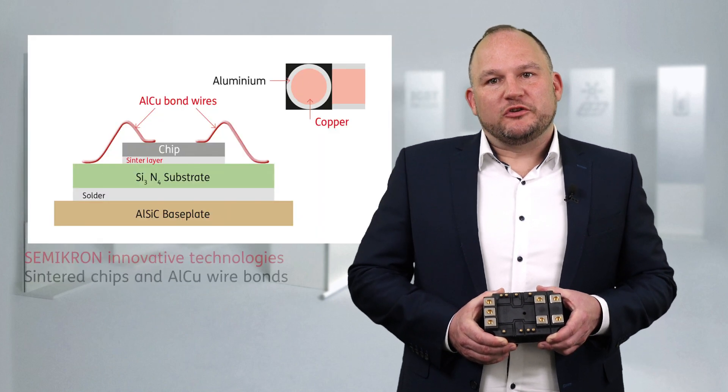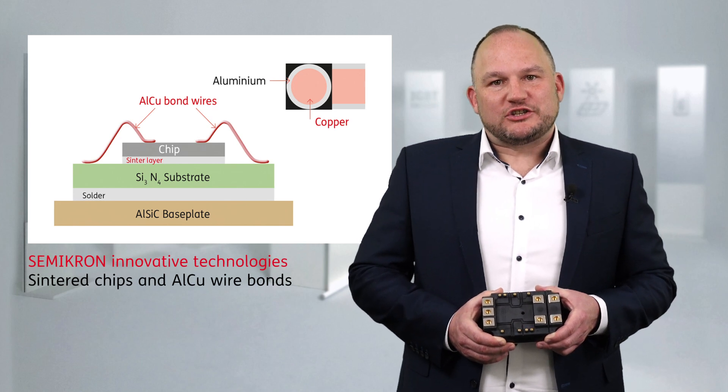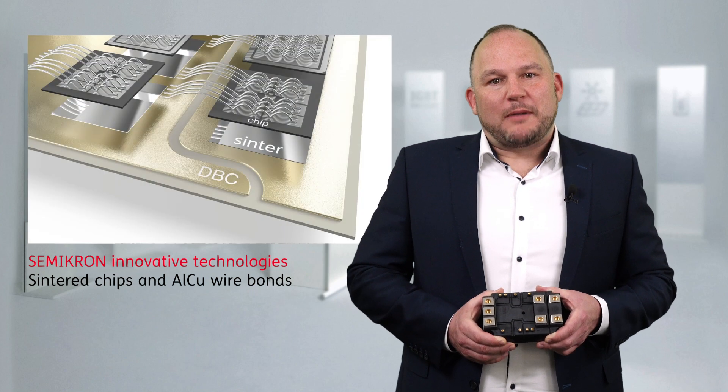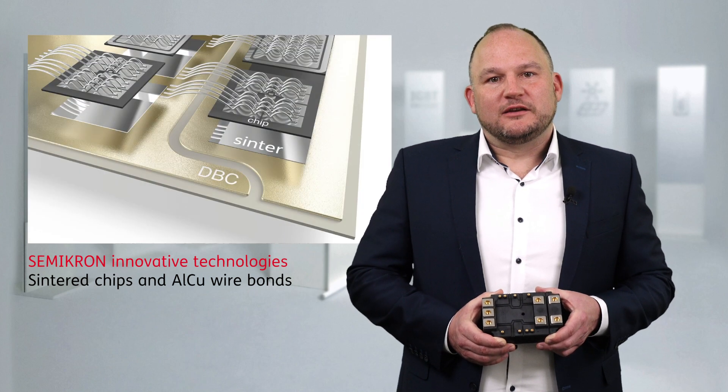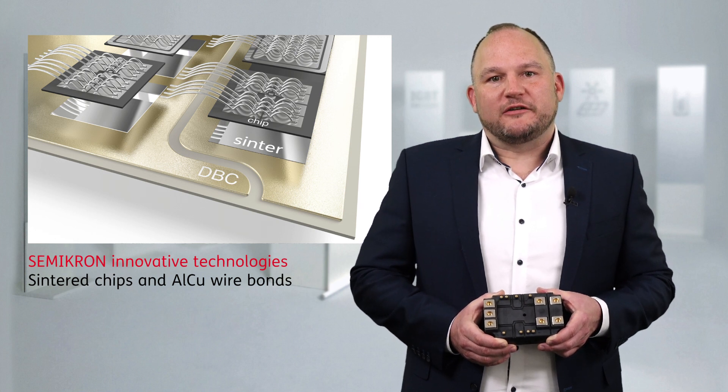This new module includes the latest Semitron technologies, such as sintered chips and aluminium-clad copper bond wires. Combined, these improvements increase the power cycling capability by a factor of five compared to today's typical traction power modules, therefore increasing the lifetime.